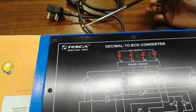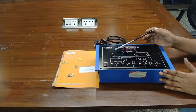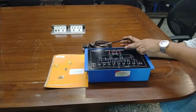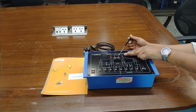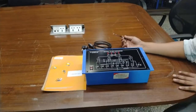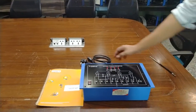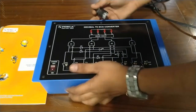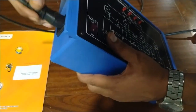We are going to convert the decimal numbers. Here we have decimal numbers from 0 to 9, and here we have BCD output with a code of 8421. To understand this conversion, we have to connect some connections. First of all, connect the training kit to a 230 volt AC mains.